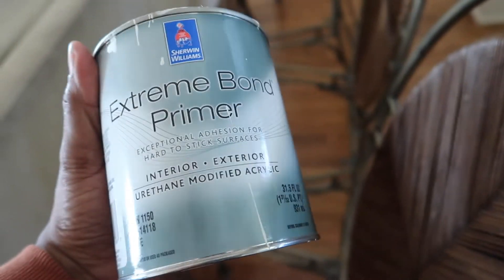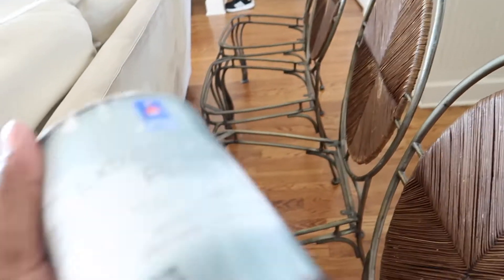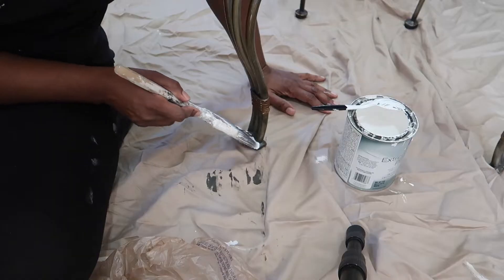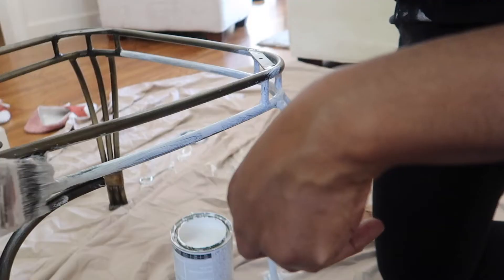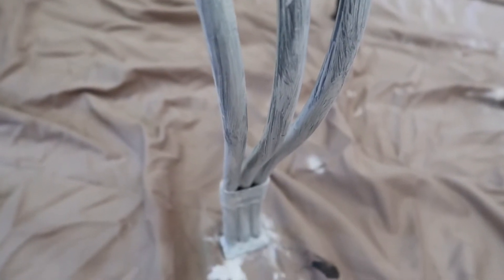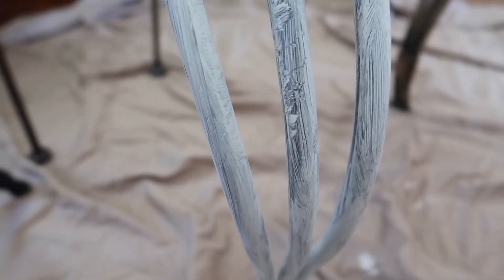I'm going to go ahead and prime it with the extreme bond primer and go from there, because I just don't feel like trying to sand this down — that would take forever. I already think it's gonna take a very long time just to put the extreme bond primer on. So I managed to get one fine layer of primer on with the brush, but it is proving to be quite tedious and I don't know that I'm going to like the brush marks once I'm done.